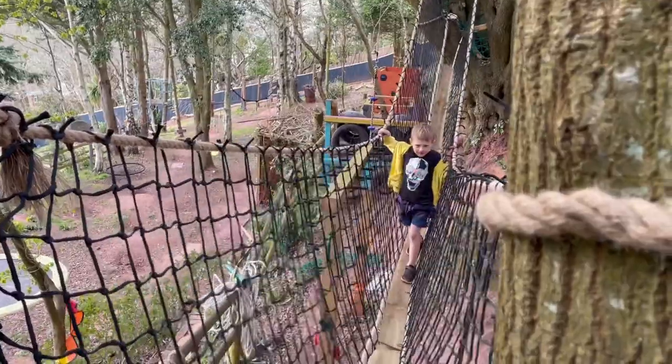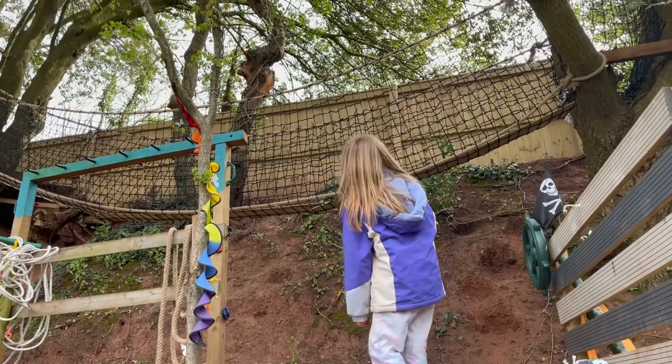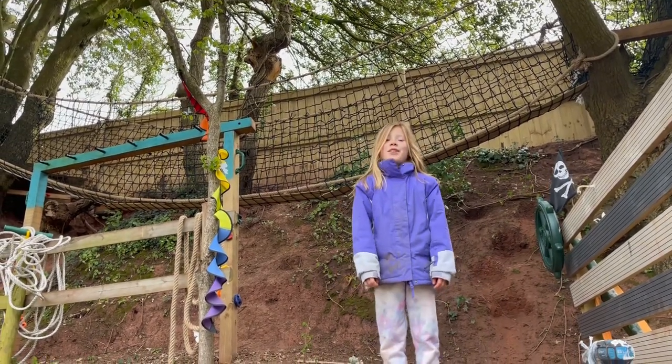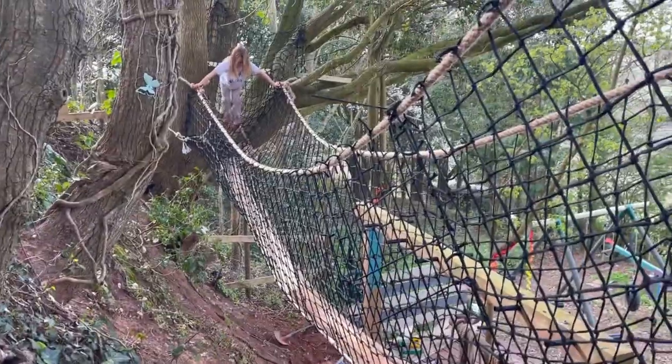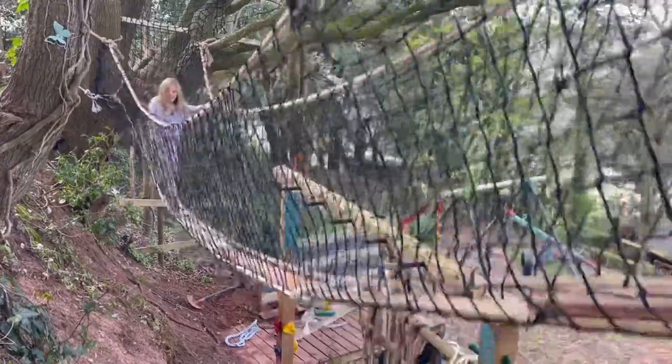Joey, what are your thoughts on it? Esby, what do you think of your bridge so far? Oh my god, that is so good! Let's test it out. We've added extra additional planks just to make it more secure and less wobbly, and Esby's just going to try out the new improved bridge.